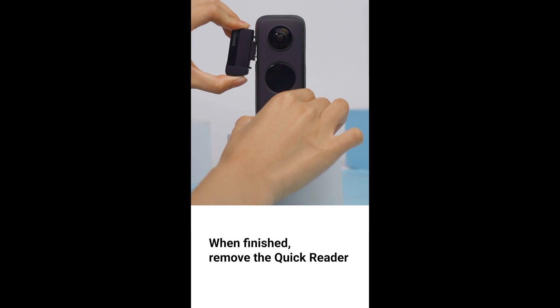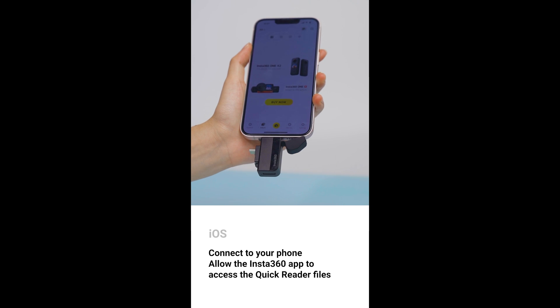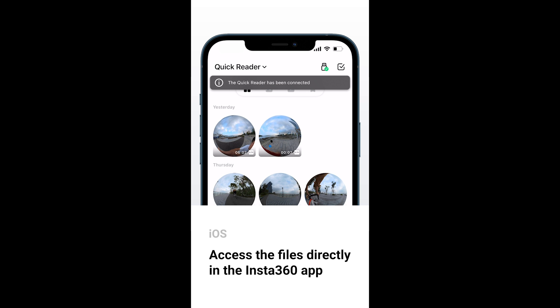When you're done shooting, remove the Quick Reader. Connect to your phone and allow the Insta360 app to access the Quick Reader files. For iOS users, access the files directly in the Insta360 app.